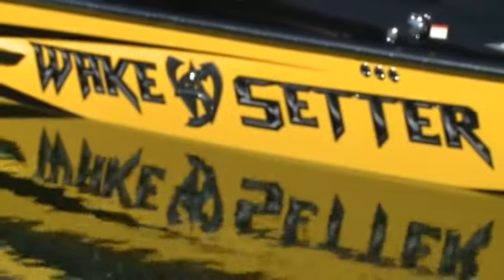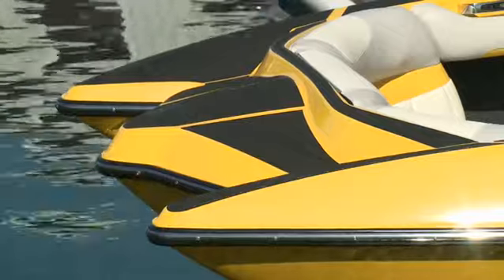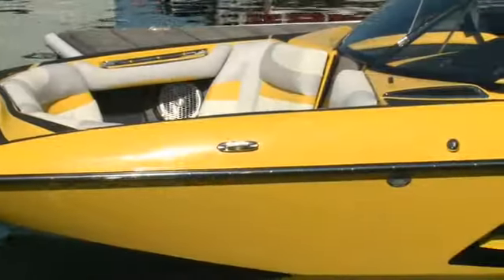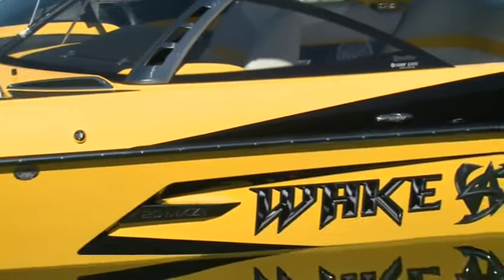With a 20-foot length and a 100-inch beam, the 20 is the baby brother in the MXZ family. But it certainly isn't lacking. Even just sitting at the dock, the 20 MXZ is an eye-catching boat. While it may look a bit extreme for some tastes, there's no denying the style and detail put into this compact package.